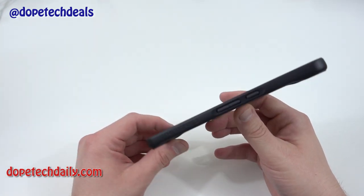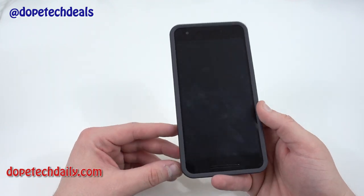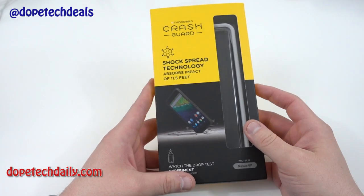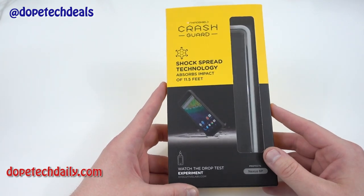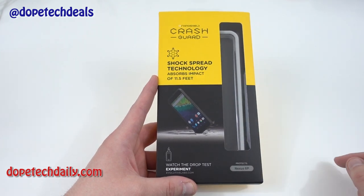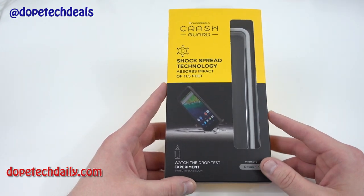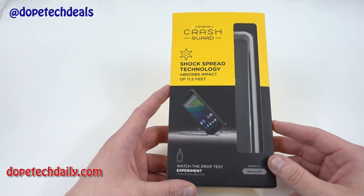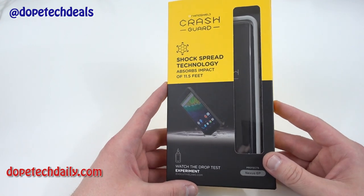I will link it below if you guys want to purchase one — it's going to be one of my favorites and I'm going to leave this on my Nexus 6P for quite a while. They did send me an extra one, so if you're interested in winning one and you have a Nexus 6P, I'm going to give away the white one through Twitter. Go follow my new account Dope Tech Deals and tweet us with hashtag Dope Tech Rhino. I'll link it below in the description. I'll pick a random winner from those who followed and tweeted the hashtag in about 48 hours, so there won't be too many people entered and someone who actually has a 6P and really wants this can get it.